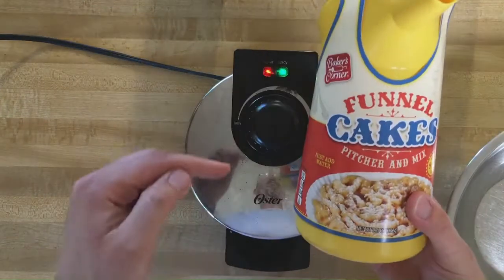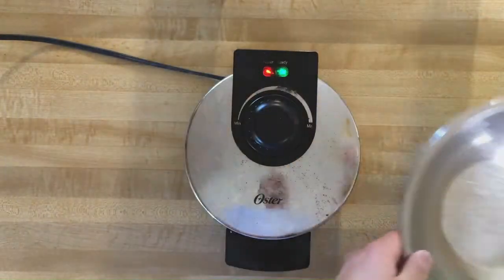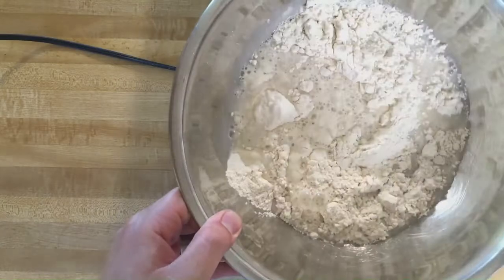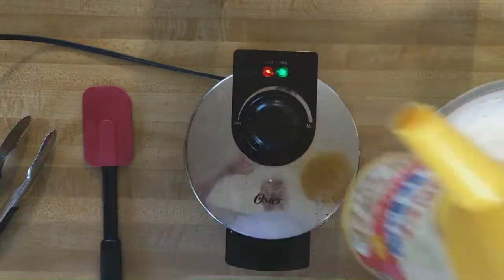With the batter, just use your favorite funnel cake mix. I'm using this one with a pitcher, and I'm just going to follow the instructions on the back — adding the mix and some water, then getting that nice and stirred up. And this is going to go back in the funnel.